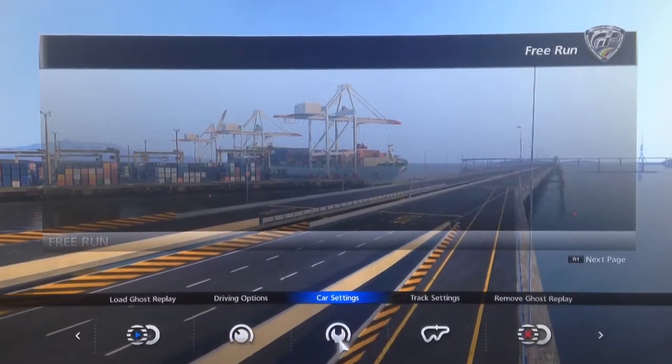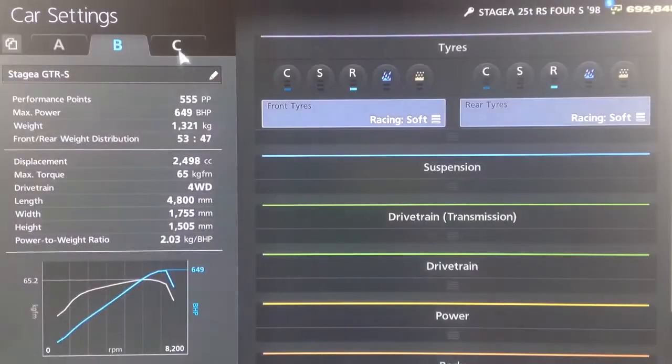Hi again guys, so we've got another drag spec tune for you today and this time it's for a reasonably popular car — one of the most popular estate cars on GT6. It's the Nissan, not sure how it's pronounced; I've been told it's pronounced Stagea, but I generally call it the Stagea because it makes more sense.